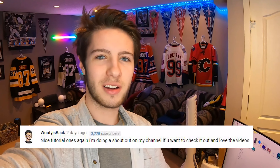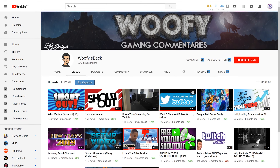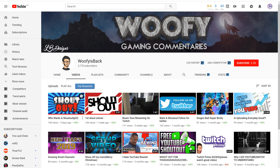This video's shoutout is going to go to Woofie's Back. He's commented on a couple of my videos now and we've actually talked a little bit on Twitter. He's an awesome guy — I suggest you go check his videos out. He's got actually pretty good videos. He does shoutouts as well on his channel, some gaming, and a guide to growing on YouTube. I'd recommend go checking him out and giving him some support. He's a pretty cool guy.